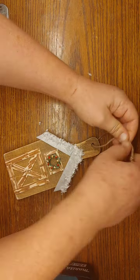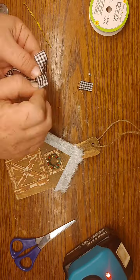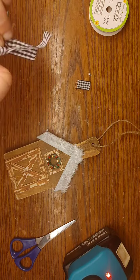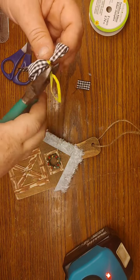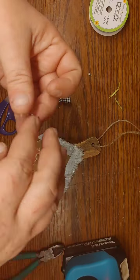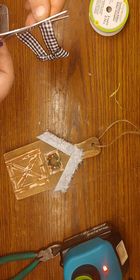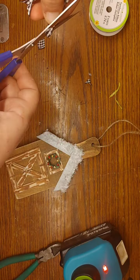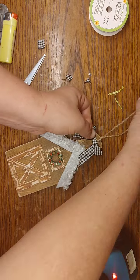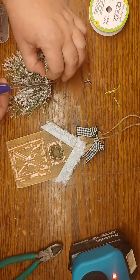I sprinkle Dollar Tree glitter in white — that white iridescent glitter — all over where I laid the Mod Podge, then dump off the excess. Now I'm adding a jute twine hanger to the top. I take some Dollar Tree buffalo check ribbon and make a little bow. I add a twist tie from a bread sack to the center, clip it off, then add a little extra piece to the center to cover up that wire. I glued it in half and then glued it to the bow. I trim down and dovetail the ends, then take a lighter and burn off any excess scraggly pieces. Then I glue it over the hole in the cutting board.